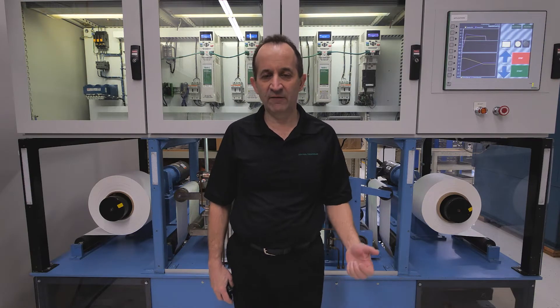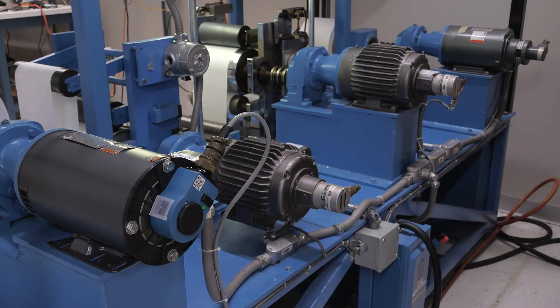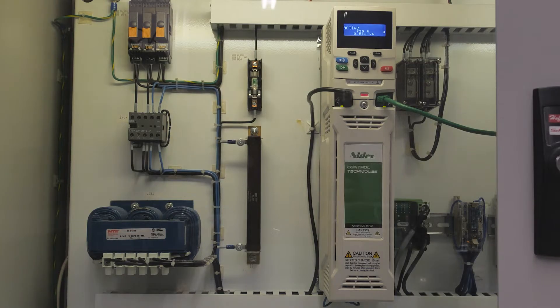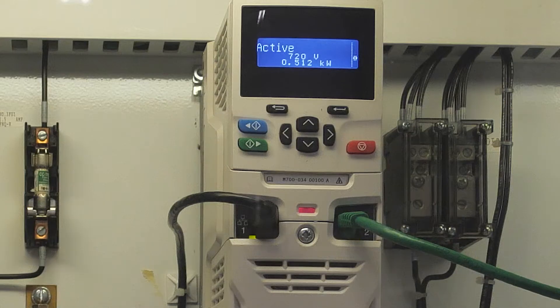On this machine we have four motoring drives — these four drives here — and a regen unit which is supplying common bus to these four motoring drives. When this thing is running and we're doing wind and unwind, the net load on the whole machine is only 500 watts, and that's a really energy efficient system.